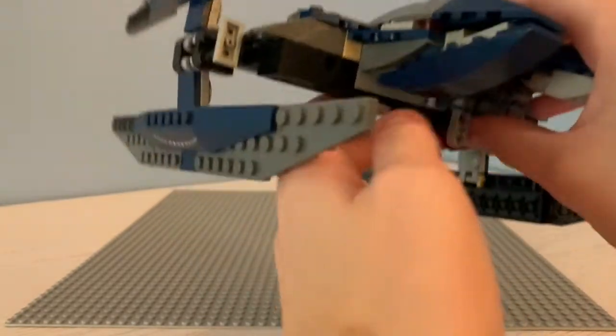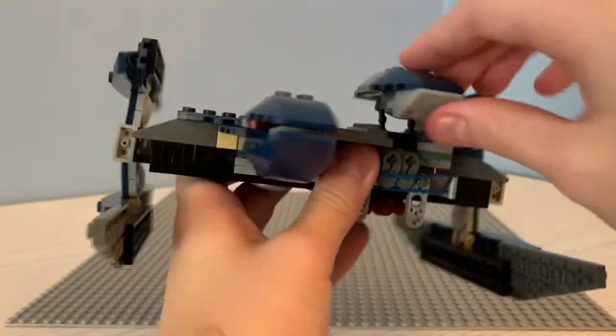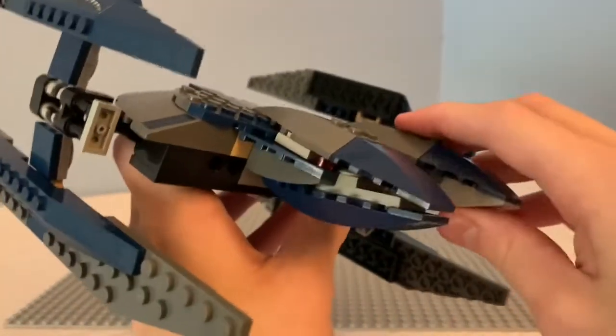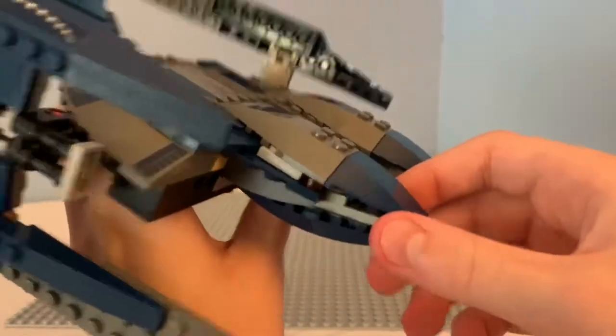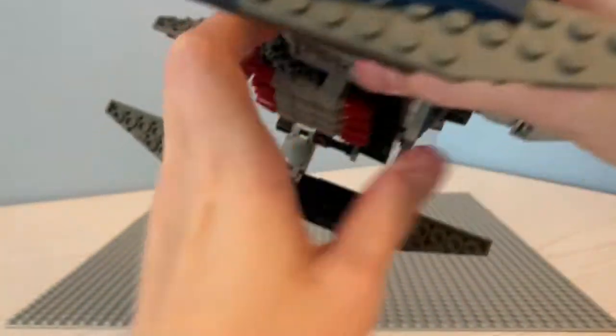Taking a look at the cockpit, we can see that it can open up, just like this. You can't put anything inside, but it can just open up and move around. You can put it back down. Taking a look at this part, it can just open up, just like that. It's kind of just there.